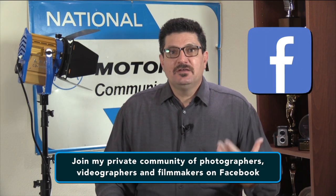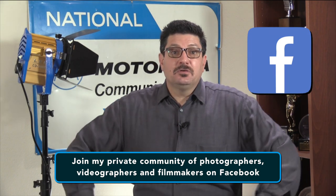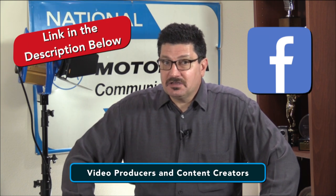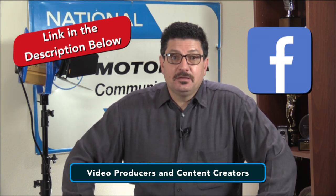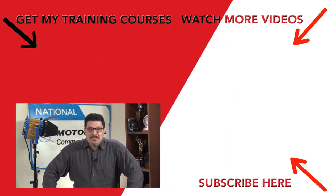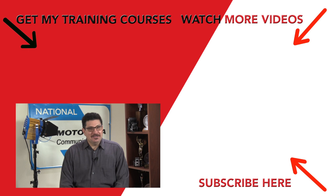If you've followed me for a while, you may know that I have a private community of photographers, videographers and filmmakers on Facebook where I share other pro tips and tricks. It's called Video Producers and Content Creators. I love new members who want to share their work, learn from others, and help others based on their own skills and experiences. You'll find a link to that group in the description below.